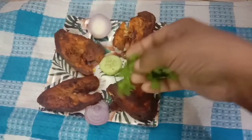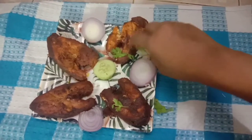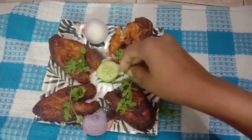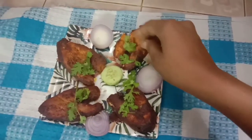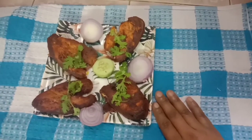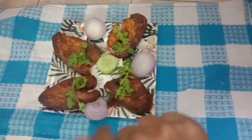Let's put it on the serving plate and garnish it. The fish fry is ready — you can see how great it looks. You can do a lot of fish fry like this, friends. If you want to see more, comment and subscribe to our channel. Thank you for watching, bye!